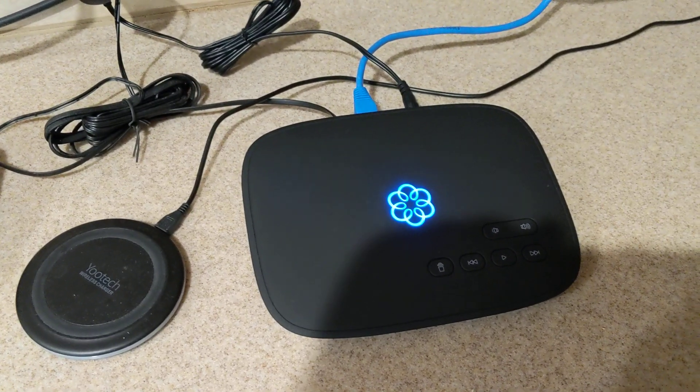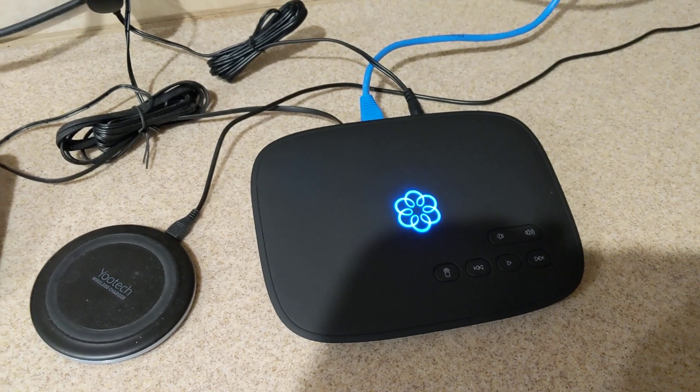The blue symbol on the UMA device means that it's ready and it's ready to work. Thank you.